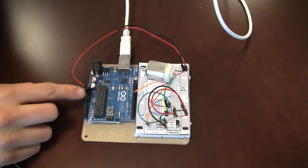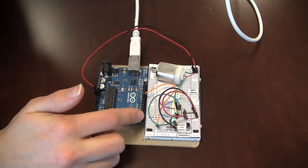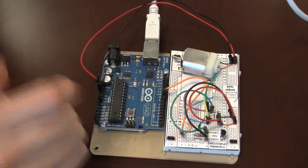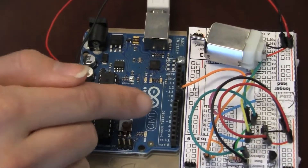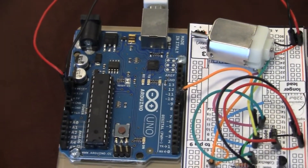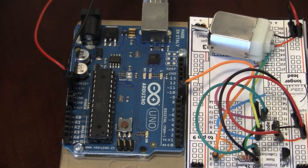The Arduino has these pins. These pins are used to connect it to external devices such as LEDs, motors, what have you. Some of them are digital, meaning they're just turned on or turned off, and some of them are analog, meaning they can control a device through a range of intermediate values. There are some analog pins over here as well.